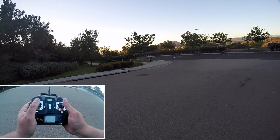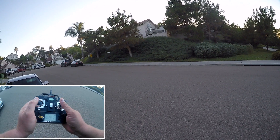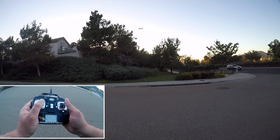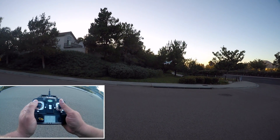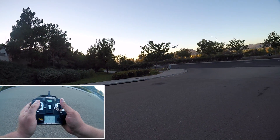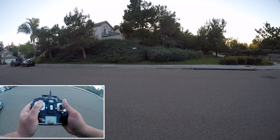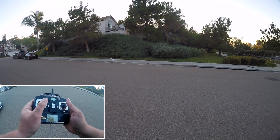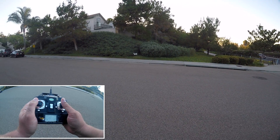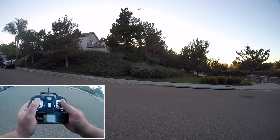Find yourself a nice wide open place like I've got here and practice flying head-in. You can see the orange is in front of the quadcopter, and I can do my turns. This is a perfect quadcopter to learn on — very docile, very smooth, very predictable. There's a lot to like about it.